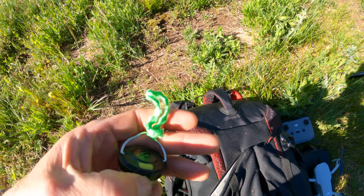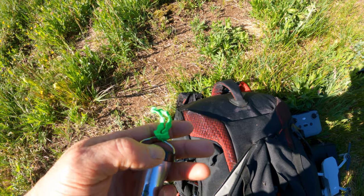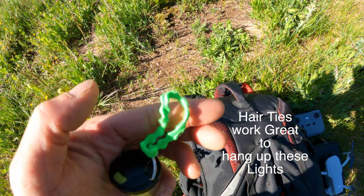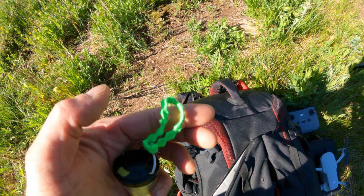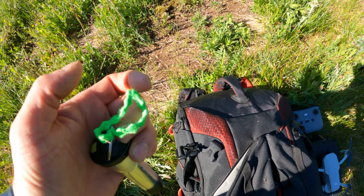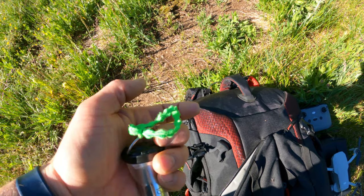Your wife or daughters probably have hair ties laying all over the house. I stole about three of them because I have three different lights — they work pretty well as a way to secure the lights. So definitely take your daughter's or wife's hair ties; they'll love you for that. I had three different lights set up.